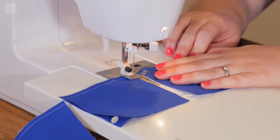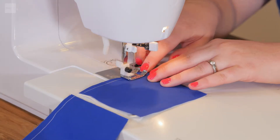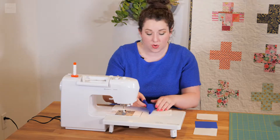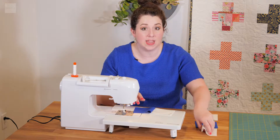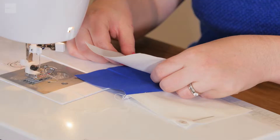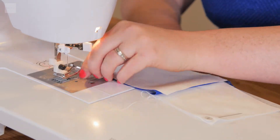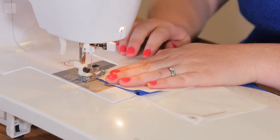Right sides together. Now that we have the first two pieces sewn together, we just open it — here's the right side of the first row. Now I'm going to take the third piece of the first row, right sides together, line it up, just to make sure that all the seams are straight, and then we just continue doing that all over again.